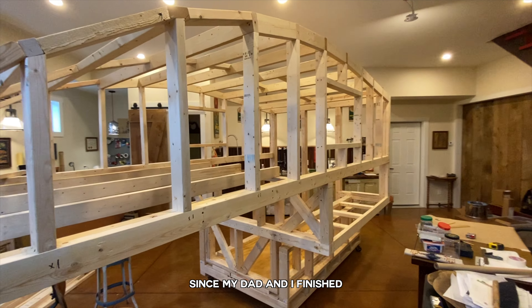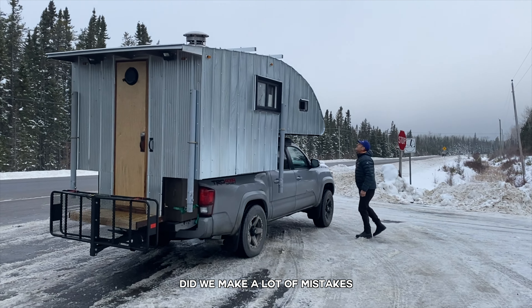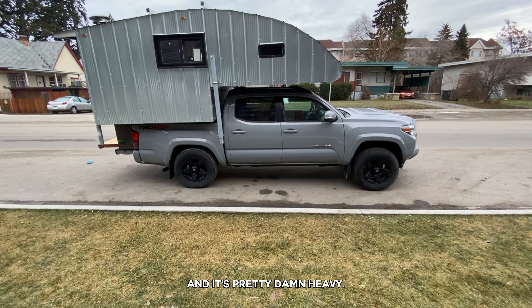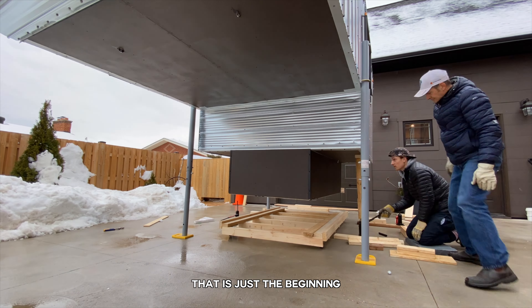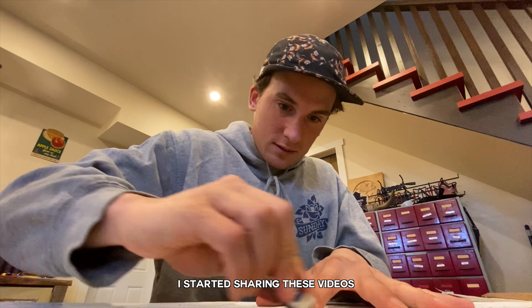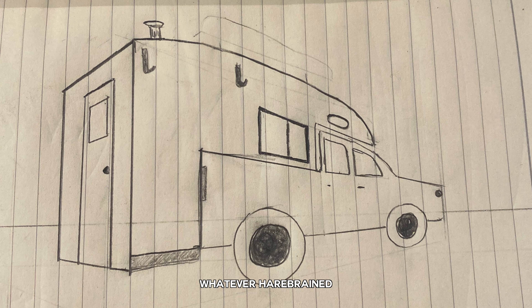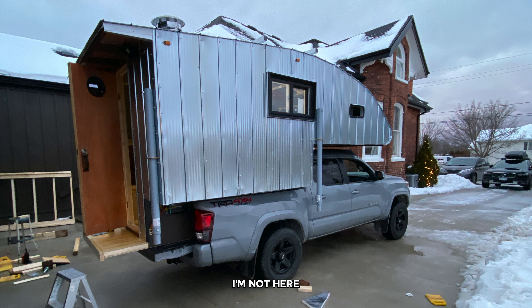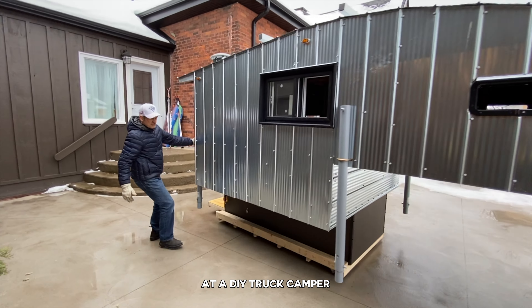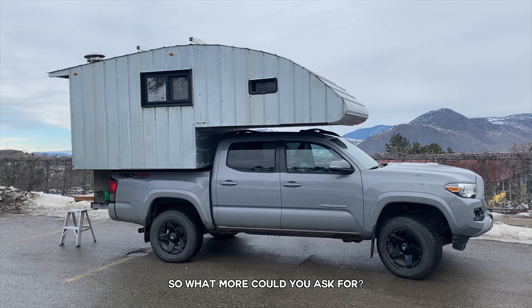It has officially been one year since my dad and I finished my DIY truck camper, the shoebox. And boy did we make a lot of mistakes. The roof leaked, we put a window in upside down, an animal broke in, and it's pretty damn heavy — and that is just the beginning. But I started this project with zero knowledge about truck campers, and I started sharing these videos so people can learn from my mistakes and hopefully see that they too can accomplish whatever harebrained project they can think of. I'm not here to say my camper is perfect; I'm here to share the story of my first attempt at a DIY truck camper. She's a long ways from perfect, but at the end of the day, she's handmade.